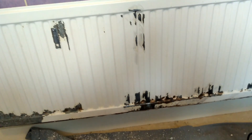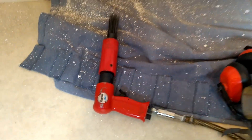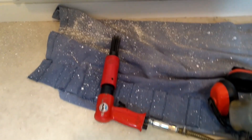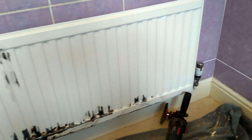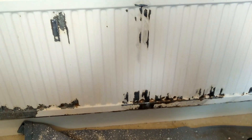Hi everyone. I posted a video a while back about using a needle scaler — one like this — it runs off an air compressor. I haven't posted any follow-up videos to that, but today with lockdown I thought I'd just quickly run over this old radiator, knock off the old enamel paint and repaint it.